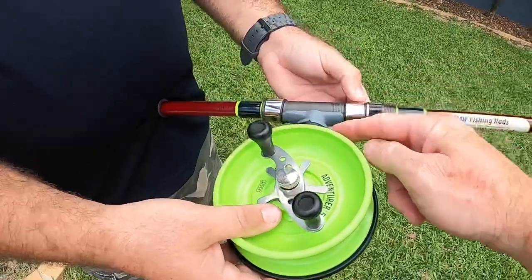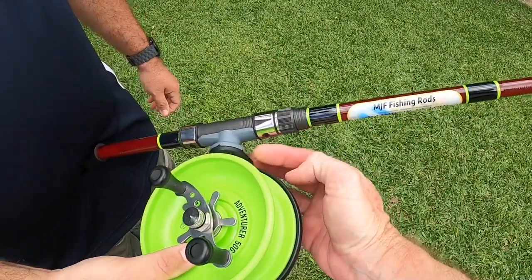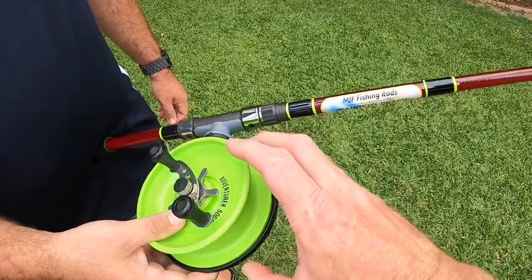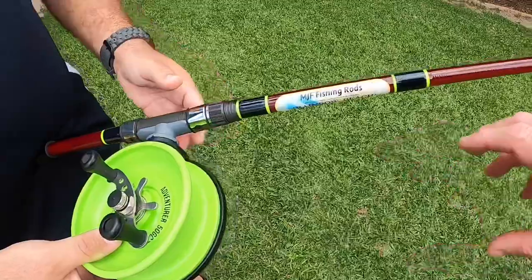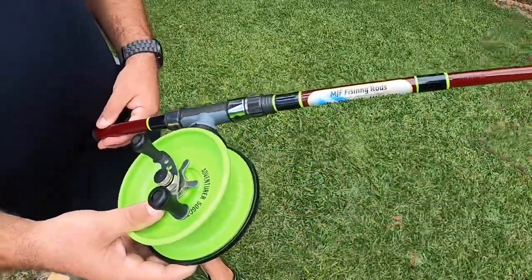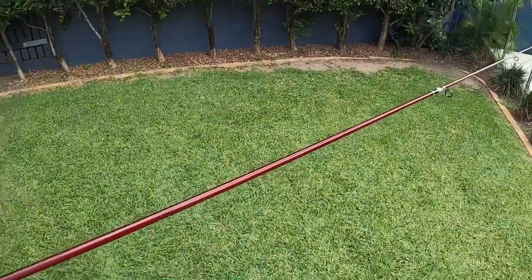The advantage of this turbo cast is you can see that the reel is just that little bit further away from the rod. So when that line is propelled out, you're not getting that resistance off the rod until further along — being away from the rod means you will get longer casts. And these boys have matched it perfectly with their rods.